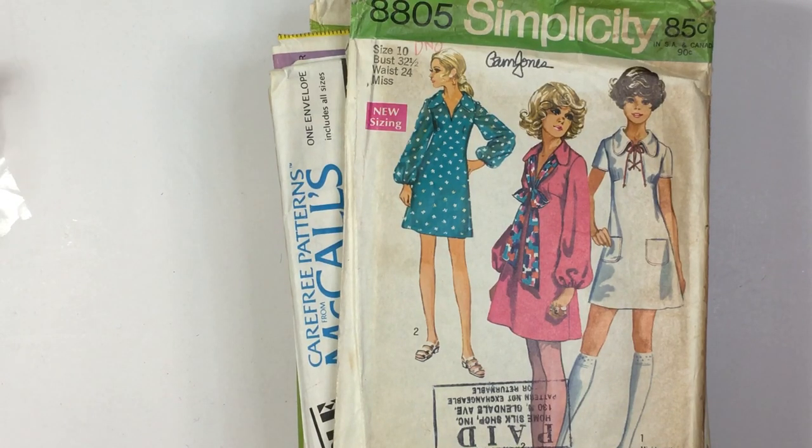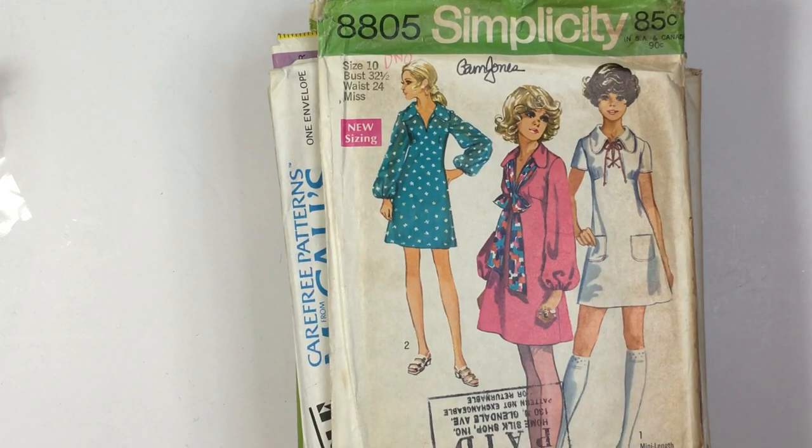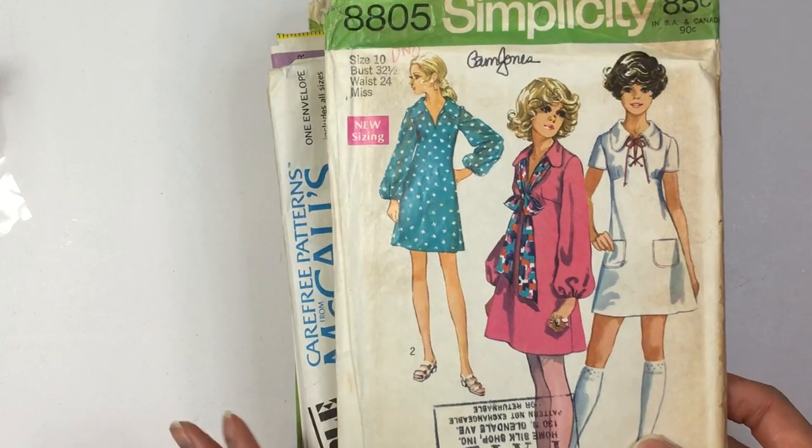Hi everyone, it's Lema with Lace Covered Skies. I'm here today to do another vintage collection video. This is going to be part three of my vintage sewing patterns series. It's going to be part three, but who knows what I might come across, so for now this is going to be the final part.